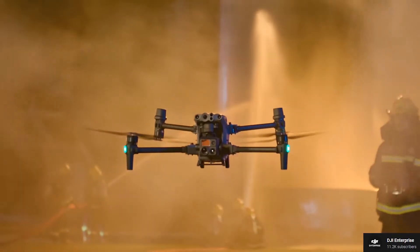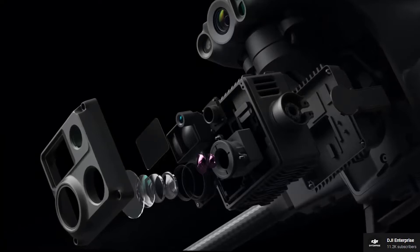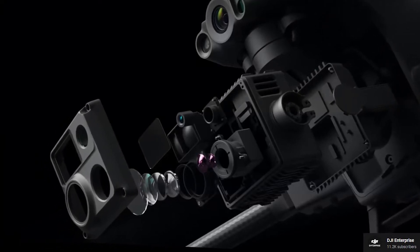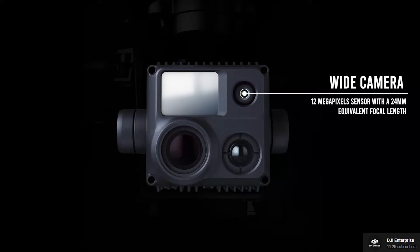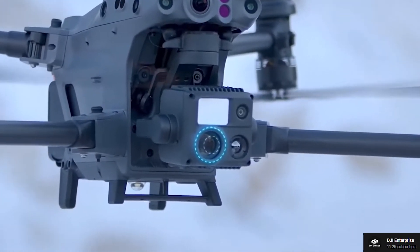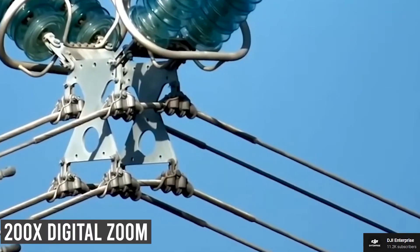The Matrice 30 has three cameras including a wide-angle, a hybrid zoom camera, and an FPV camera with a resolution of 1080p and a 161-degree field of view. The wide camera has a 12-megapixel sensor with a 24-millimeter equivalent focal length, while the hybrid zoom camera has a half-inch 48-megapixel sensor. Camera-wise, the new Matrice 30 is just amazing, especially with its powerful hybrid 200x zoom.